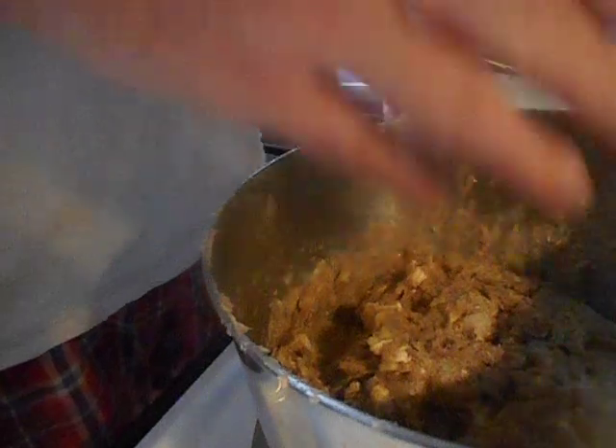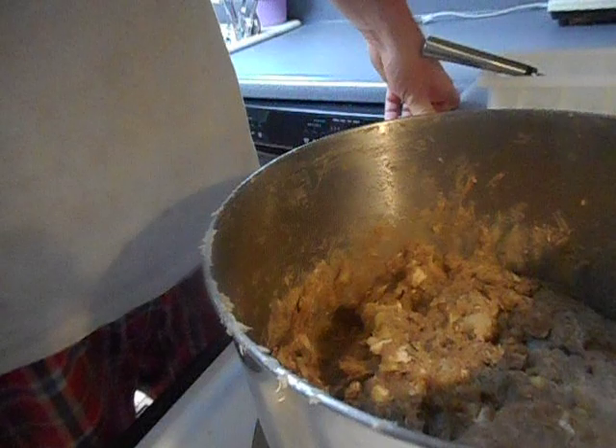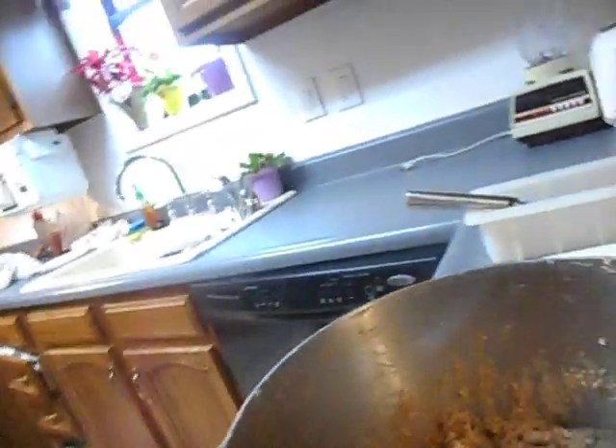When you saw it before, there were a lot of different colors in here because there were tons of different batches of soap — just scraps used over. A few of them I actually cut with a knife and you can still see those because they didn't fully melt. But the ones I shaved with the cheese grater are completely melted.